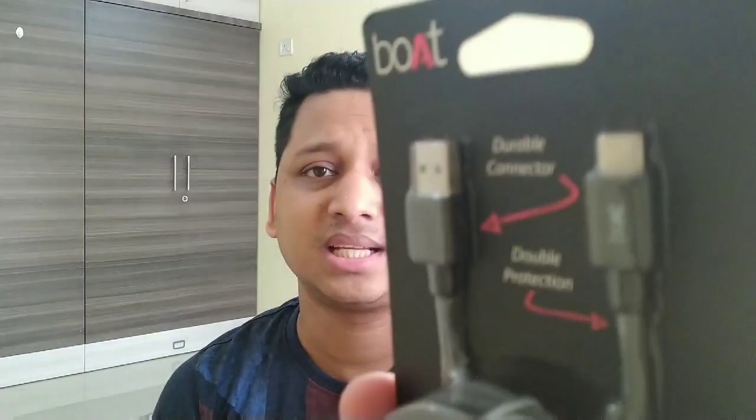That's the reason I have already done a video on this MI quick charger — it comes at just 499 rupees, so you can purchase that. But the problem there is they also don't include any kind of fast charging cable with it. So let's check whether this Boat USB Type-C cable can make any difference in terms of charging speed.